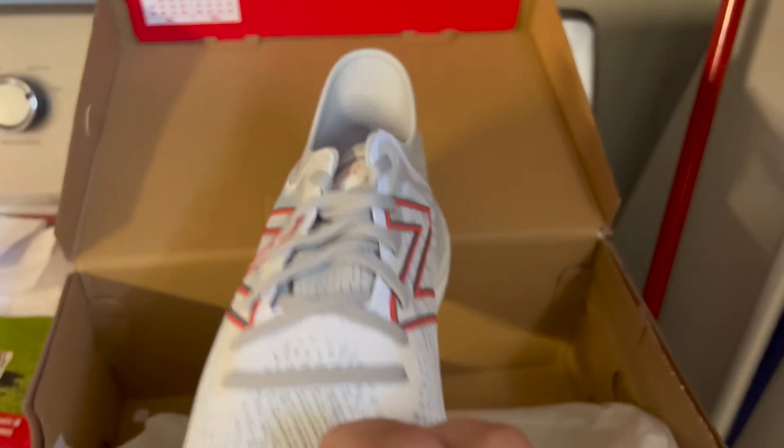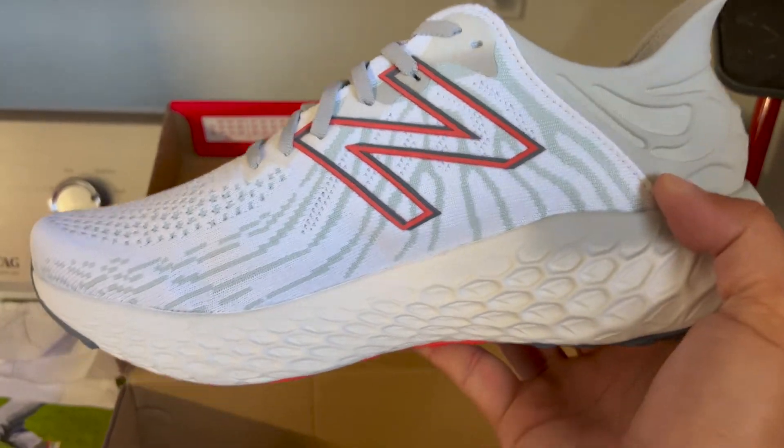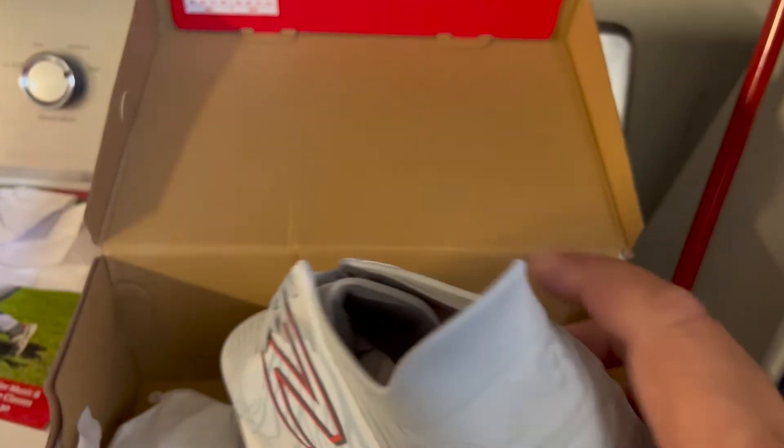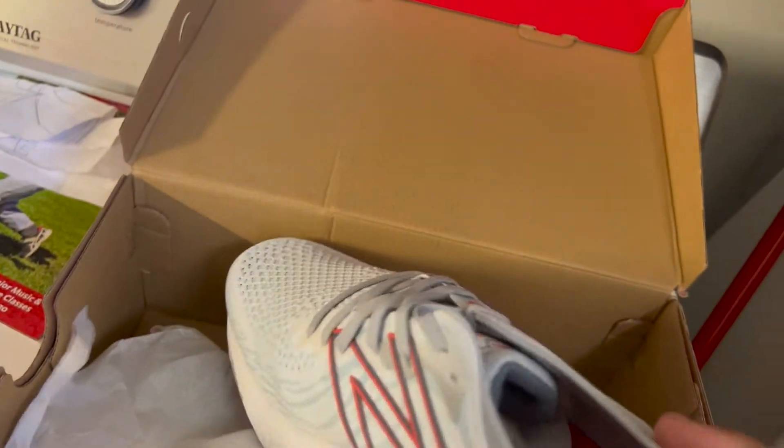This is the most comfortable walking shoe. It's a hybrid shoe — you can do this for running, you can do this for walking, look at that. It's literally the only shoe I use.